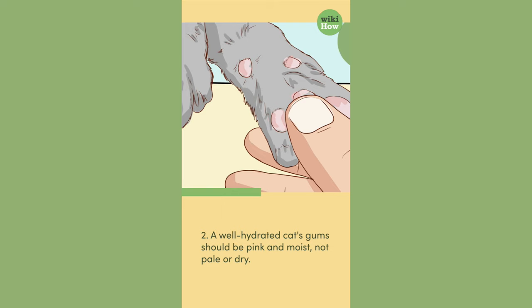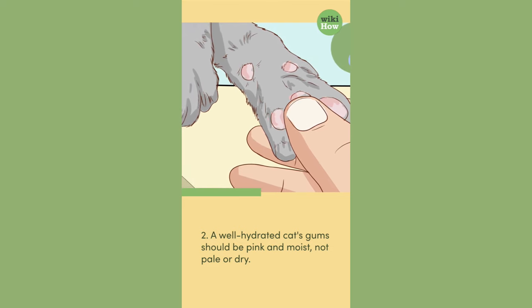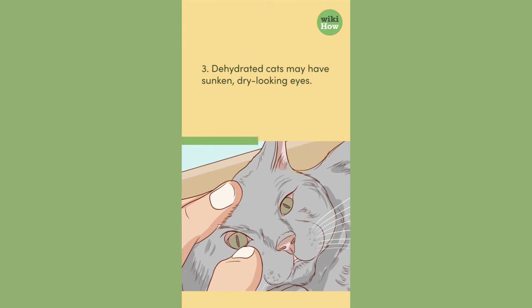2. A well-hydrated cat's gums should be pink and moist, not pale or dry. 3. Dehydrated cats may have sunken, dry-looking eyes.